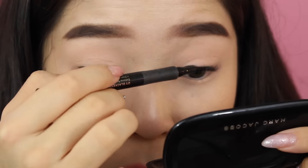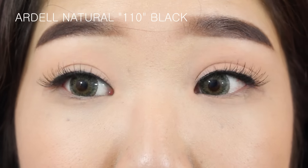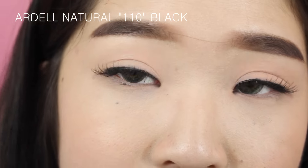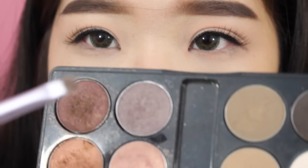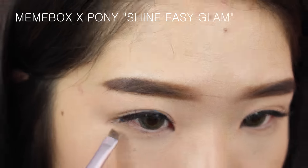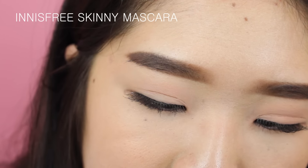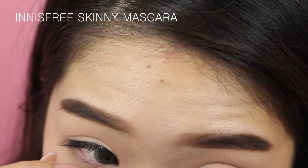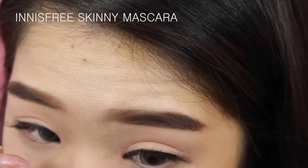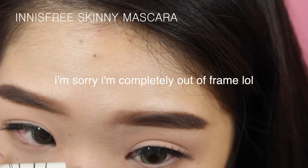I'm not going to wing it out because in the picture she doesn't have a wing. This is a super thin line for me — but since my eyes are a little hooded I have to put a thicker line just so it shows. I just put on my lashes. To finish the eye, I'm using a matte brown color with a soft angled brush to add a little shading to the outer corner. Then I'm using the Innisfree Skinny mascara on my lower lashes.